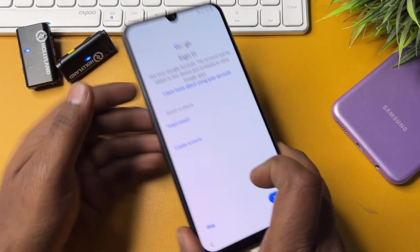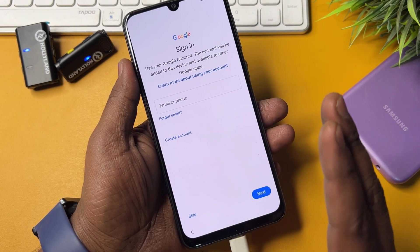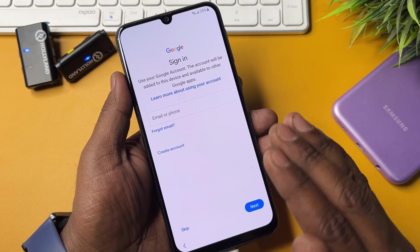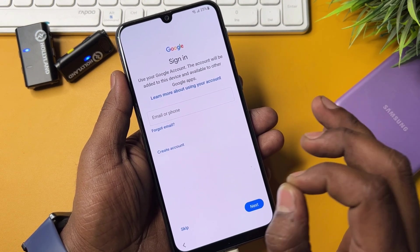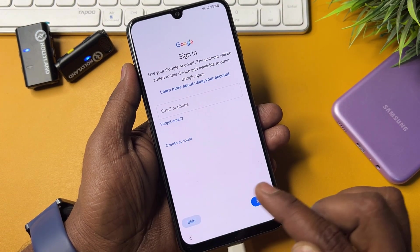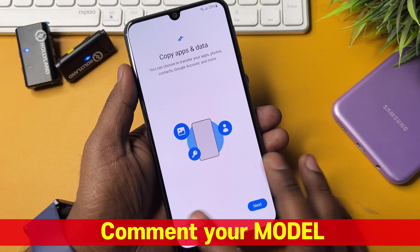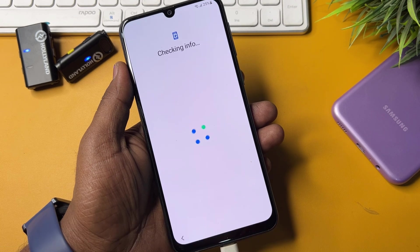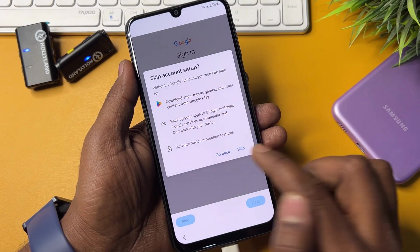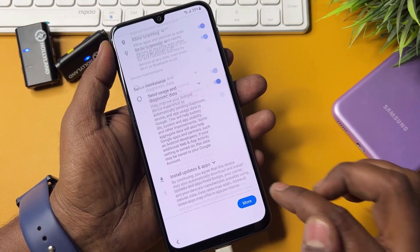You can now see the escape message appearing on your screen — this means the Google FRP lock has been successfully removed using this offline method. You can click Escape to skip this message. Click Don't Copy, click Next, then click Skip and Skip again.